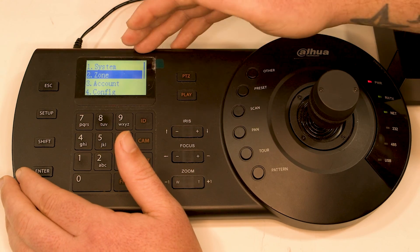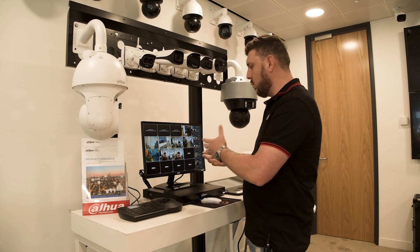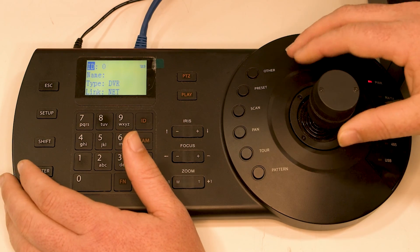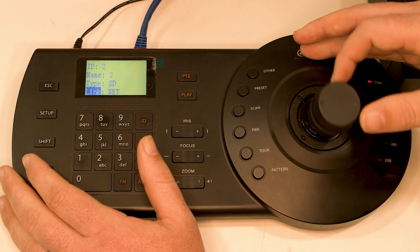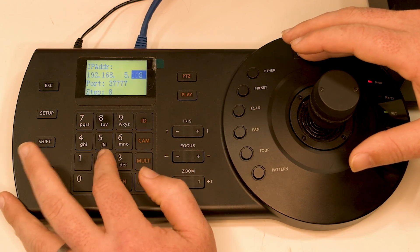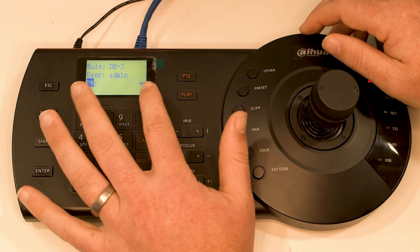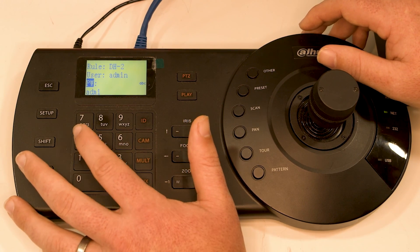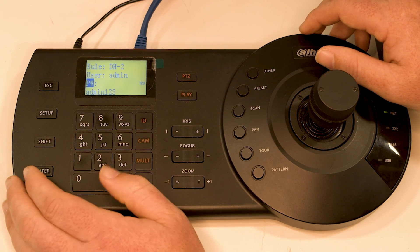So now we've added the recorder successfully. Now we want to add a PTZ. This is where you now need to come back and see what cameras are on your system and what zone you would like to add to it. So we're just going to use default for now, which is a PTZ. So we're going to go enter, we're going to make that zone two, we're going to name that two, we're going to go to SD, which is speed dome. We're going to add in the IP address, which is 237. Come down, just clear that out, and we're going to hit shift, lowercase ABC, we're going to go admin, and then shift, shift, shift, 123. And we're going to hit enter.